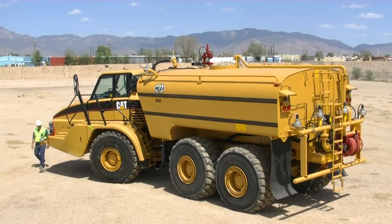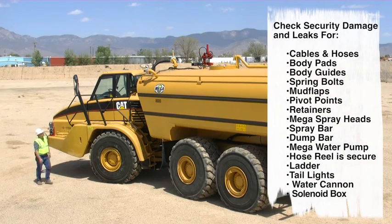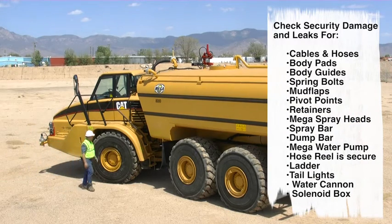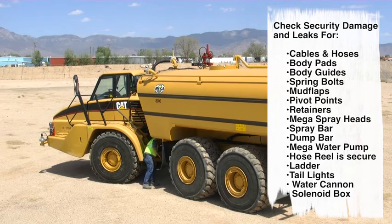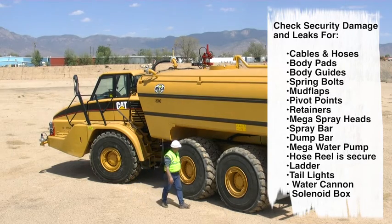When finished with your daily operations, perform a post operation inspection. Your post operation inspection will be a repeat of the pre operation inspection covered at the beginning of this video. Please follow all your site-specific safety procedures when performing your walk around inspections.